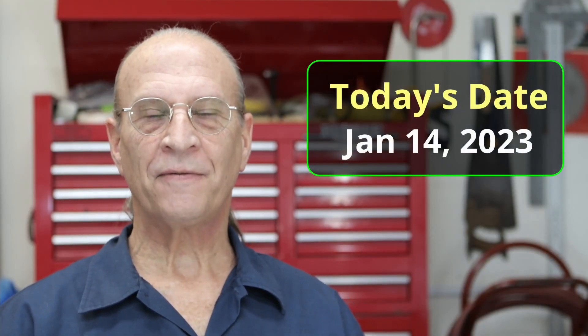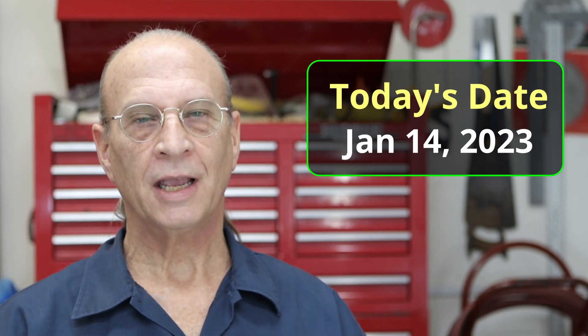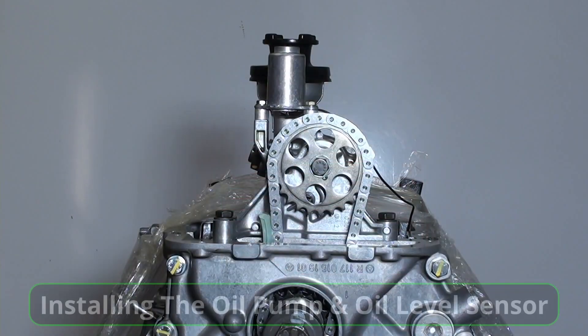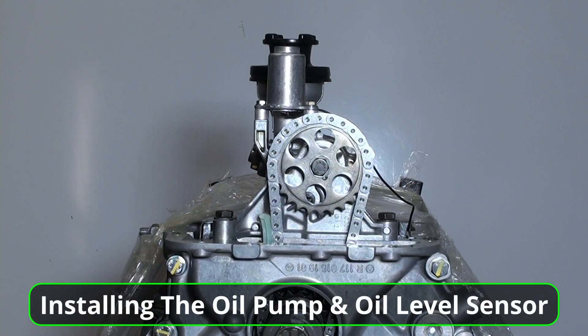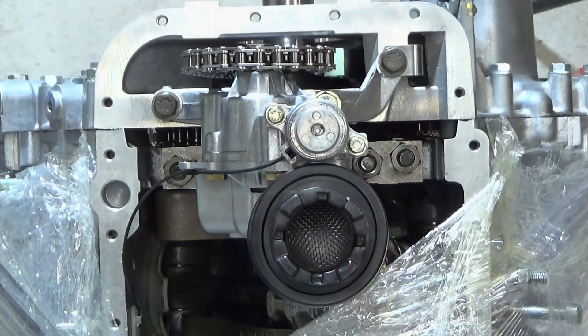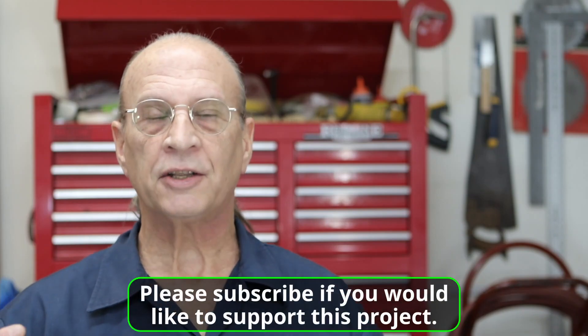Well, hello there YouTube. It's Saturday, January 14, 2023. And in today's video, I'm going to install the oil pump. That's right, we're finally going to install the oil pump and the oil level sensor. It's sitting on the top there. I just want to jump right into the video because I've got things to do today.